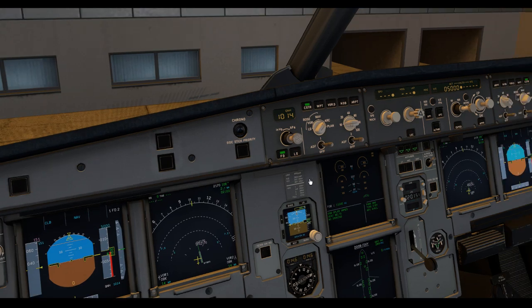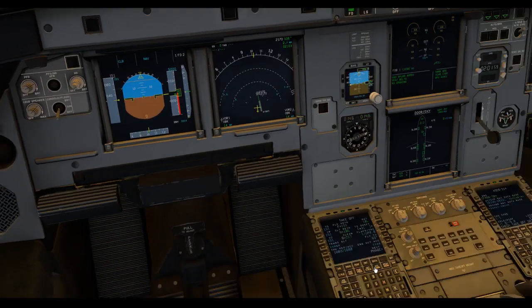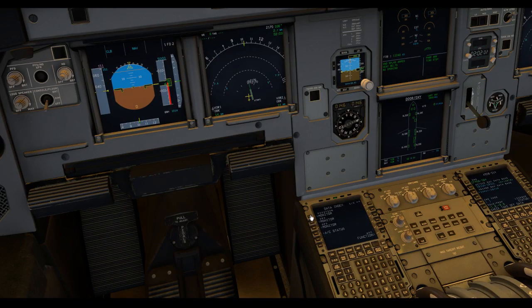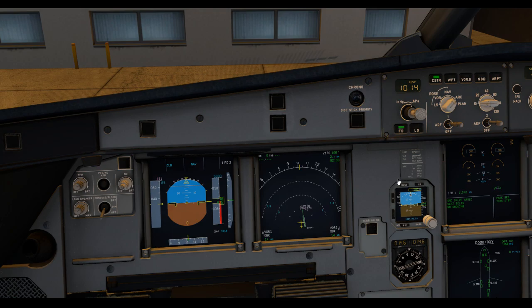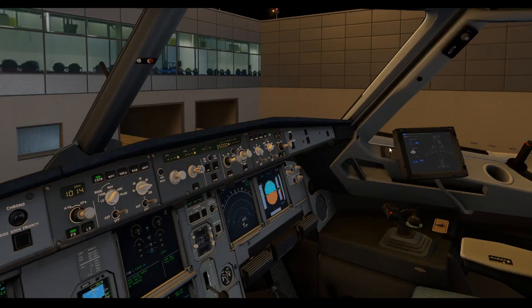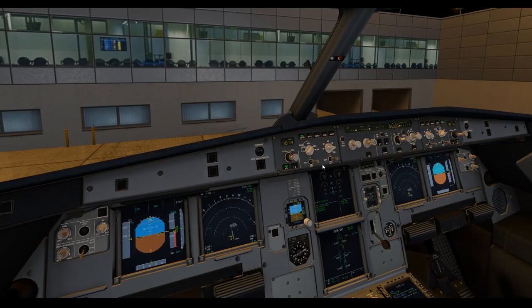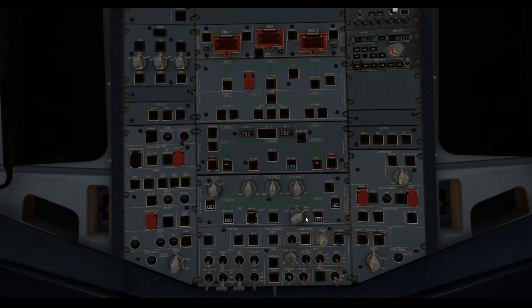We're going to do the before-start checklist. Cockpit preps completed, pins and covers removed, signs are on auto, fuel quantity 11,040 kilos, power reference set. Now we have to turn both packs off to prevent any possible contamination of the packs by the external pneumatic power. APU bleeds off, engine one bleed off, engine two bleed off, cross bleed open.